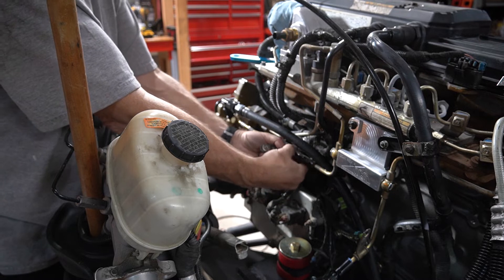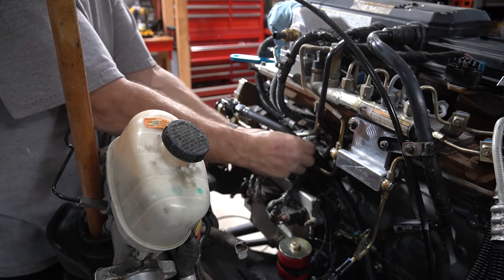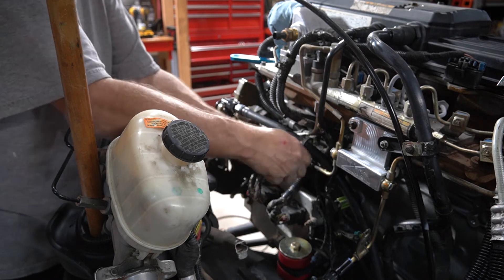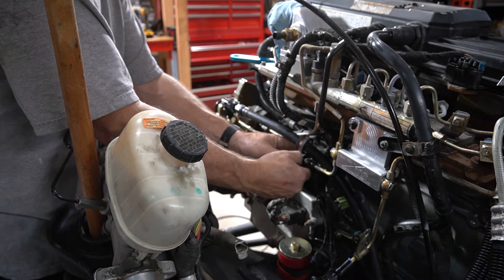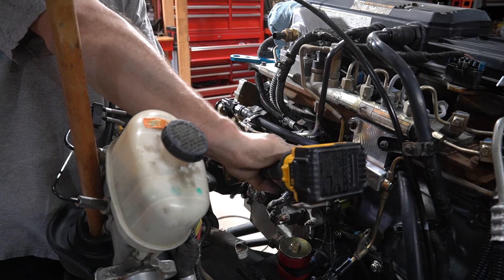These rubber cushion stainless steel cable clamps work really well for this. I'm using a smaller size to go around the factory hard line and then I believe this is a 7/8 for around the half-inch hose. M6 bolt with a nut on the back and it's secured.